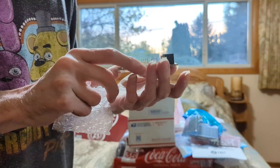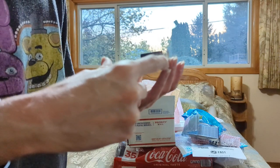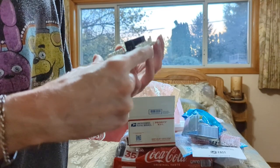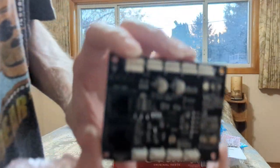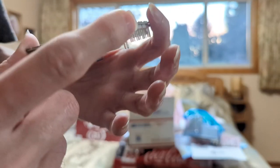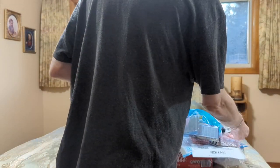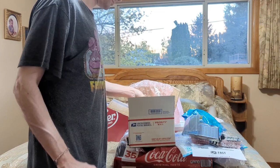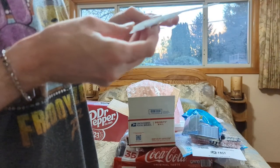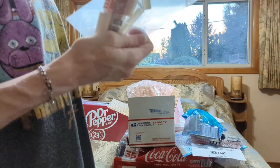Not sure what this is, but yeah — some more circuit stuff. And there are some more connectors, and there's a sticker.